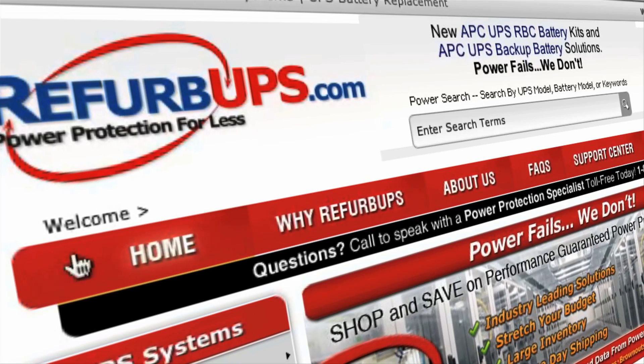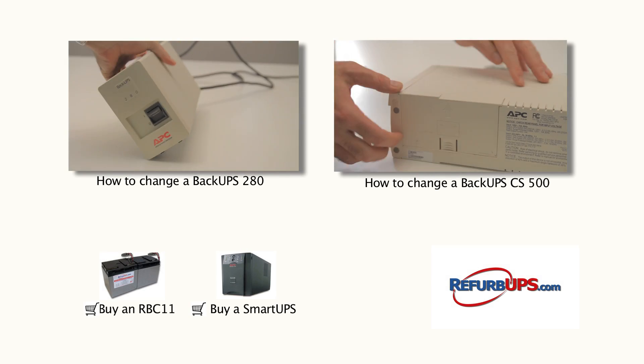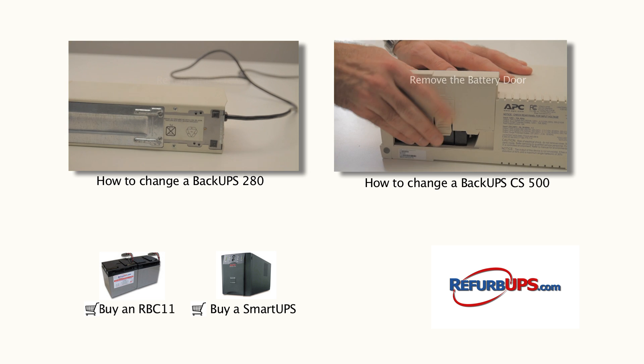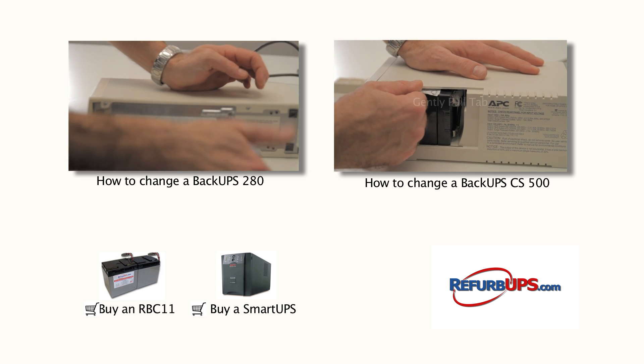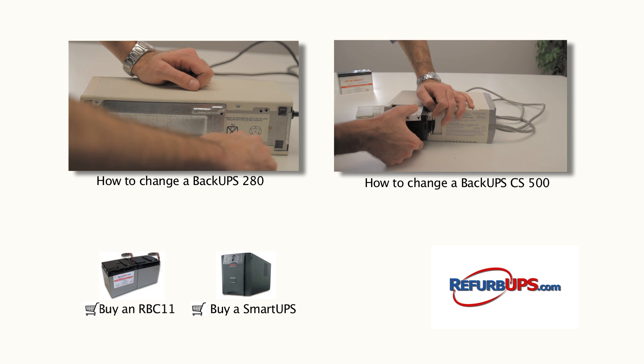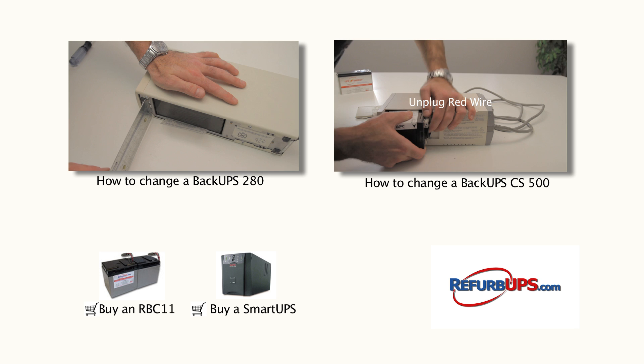Protect your systems and data with a UPS solution from RefurbUPS.com. Order online today or call us toll-free at 1-866-883-9200. Feel free to watch our other how-to videos and don't hesitate to contact us for questions or concerns.